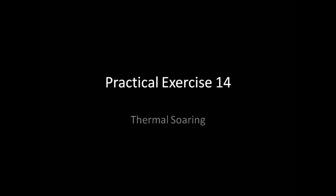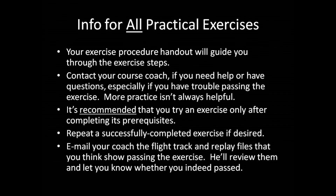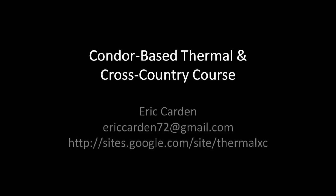This concludes the Pre-Flight Briefing for Practical Exercise 14, Thermal Soaring. Relax, have fun, and good luck! I will see you in the next video.